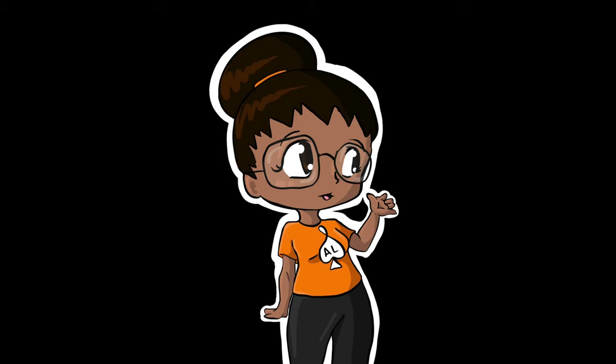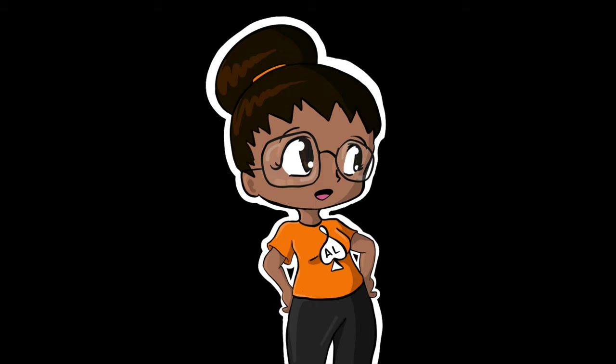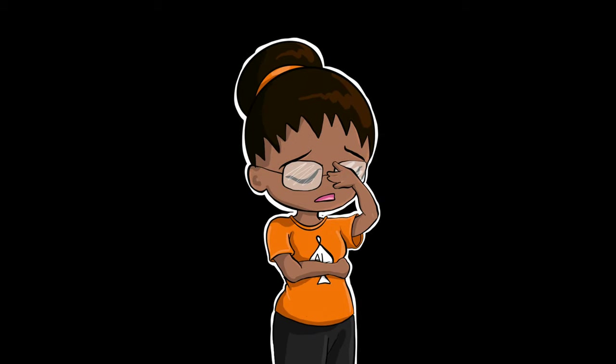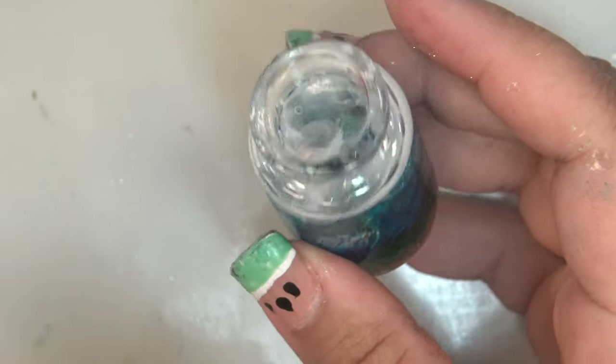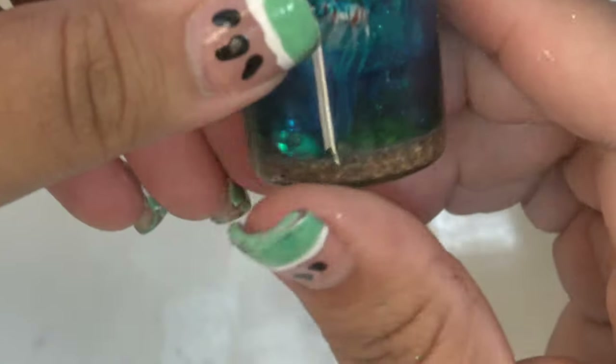You know how I said you need to seal the acrylic paint on the jellyfish before adding it to the resin bottle? Well, I may have forgotten to do that. This was the one that failed miserably — I forgot to seal the little jellyfish after painting them with acrylic paint.